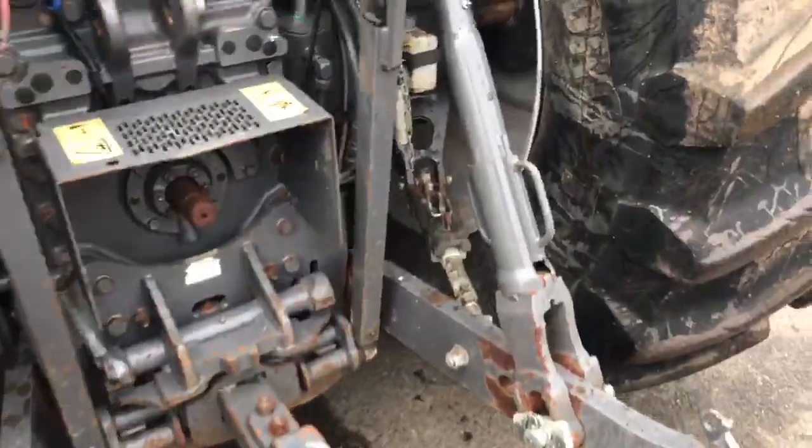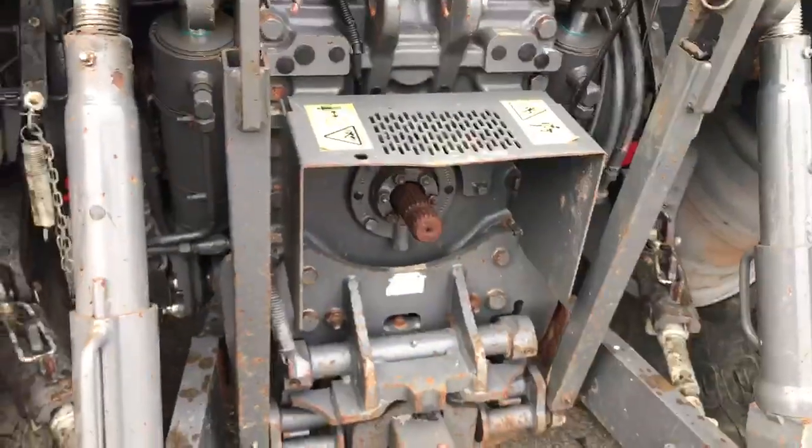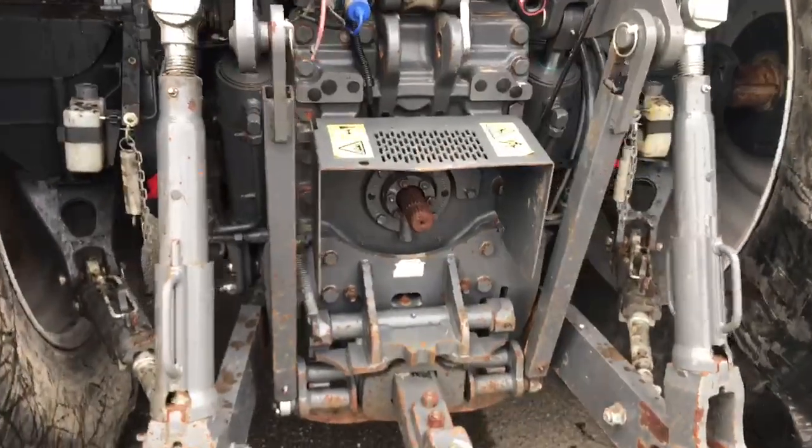Just got a little bit of paint off the rear end, just needs tidying up. Just got the 20 spline shaft on the back.